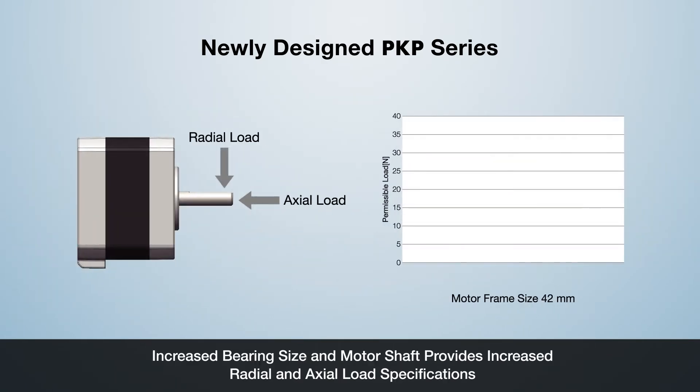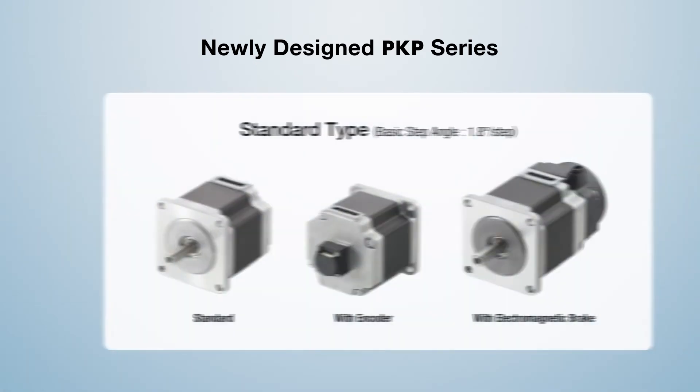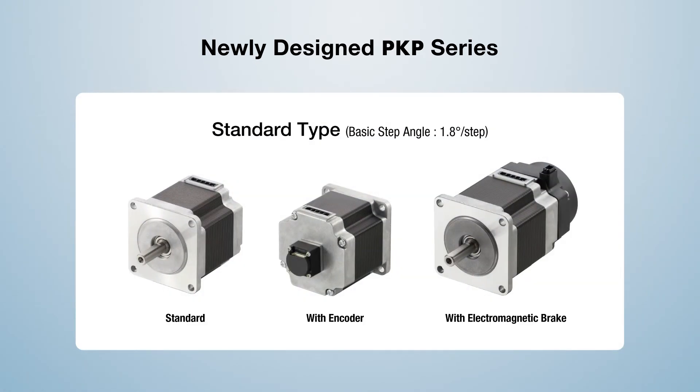The increased bearing size and motor shaft provides increased radial and axial load specifications, increasing reliability and reducing wear on the bearing. The new PKP Series offers many options, including encoders and electromagnetic brake for load holding or vertical applications.